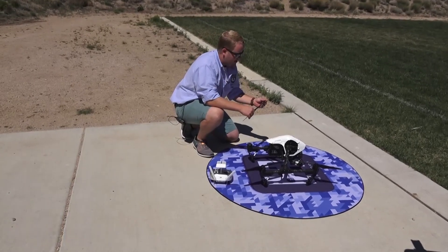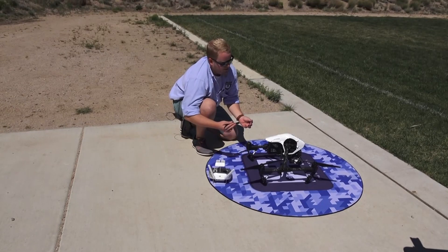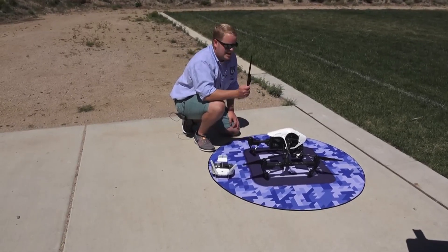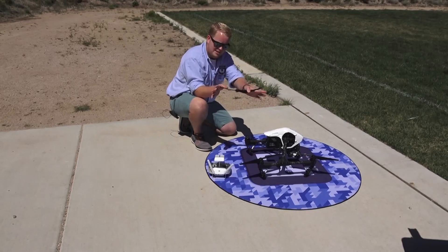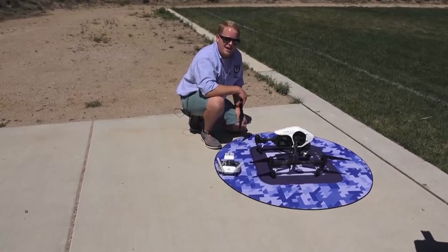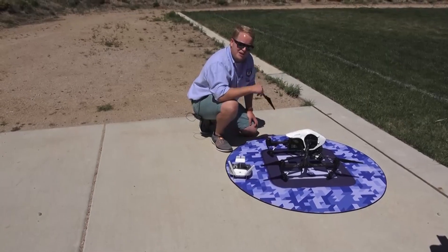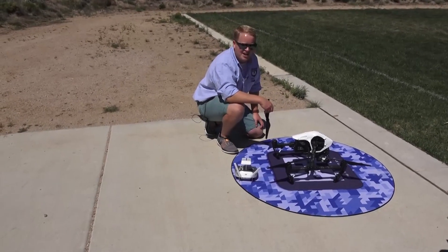The best way that you can tell is just by rubbing your fingers along the edges of the props. If they seem rough, if they seem scratched or dented at all, you should just throw them away. After 10 hours, the UV coating on these gives way, and the blades start to track up. The more and more that they track, the less and less battery life that you get. So if you've been noticing your flight times going down but you have new batteries, the answer could be the propellers. A lot of seasoned pilots can tell the difference just by the sound.